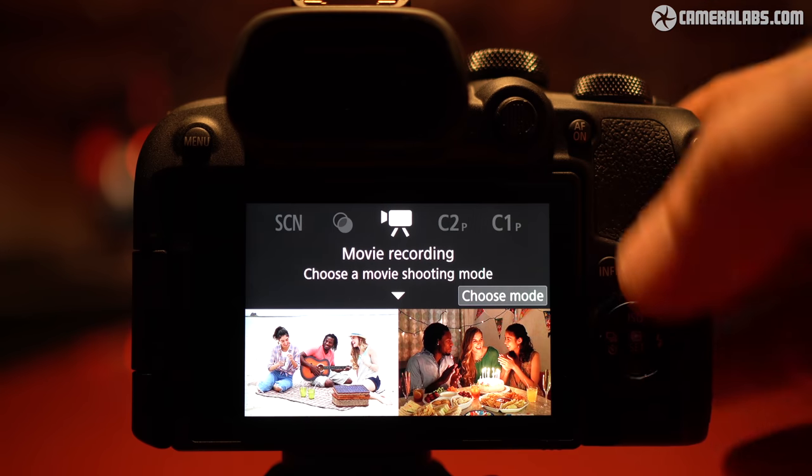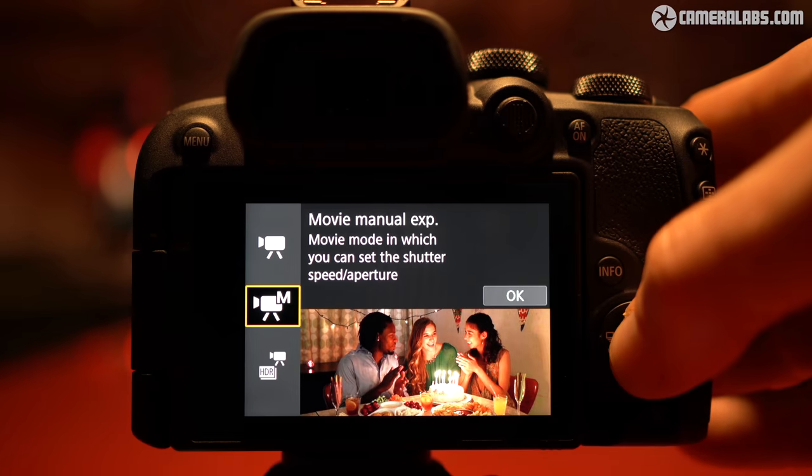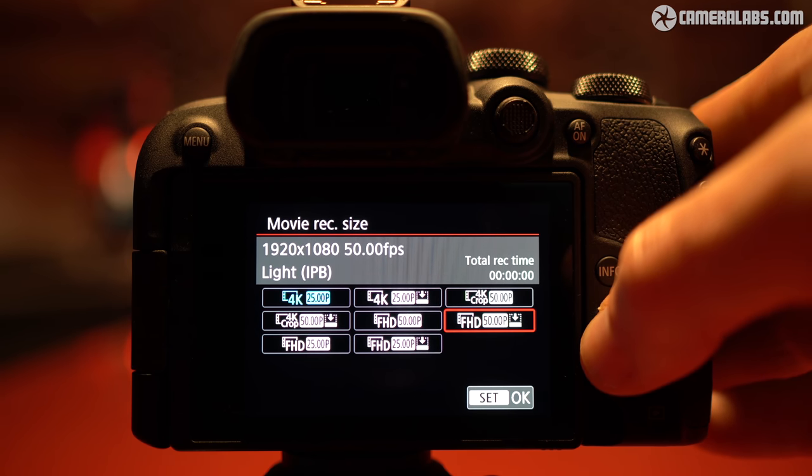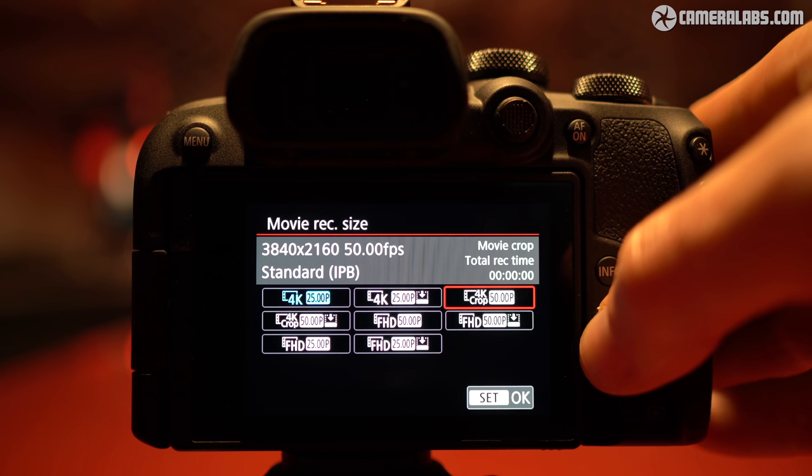Moving on to video, the R10 will film uncropped 1080 at 24-60p or uncropped 4K at 24-30p. There's also 4K at 50 or 60p, albeit incurring a further crop, which will at least give you extra reach for distant wildlife subjects.